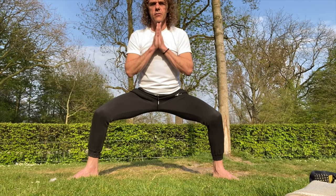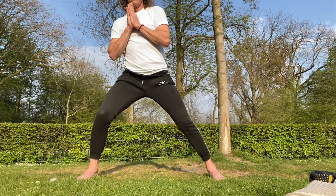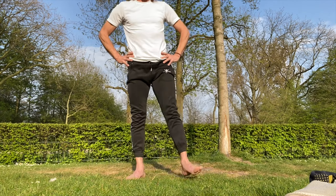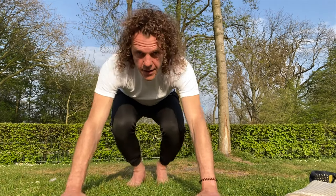And this is already one minute. Slowly come up, come to the middle, kick out your legs. Well done! Next video: two minutes.